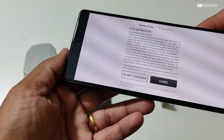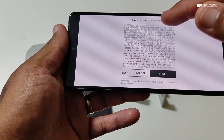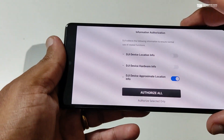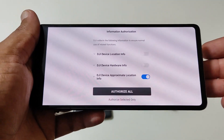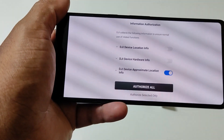And there you go — you can see that the app has started working fine. I've got the terms and conditions page, I can click agree and proceed. It will then ask for permissions and stuff. From here on the app should work fine. I hope this video helps you in fixing your problem.